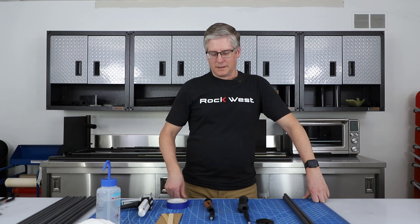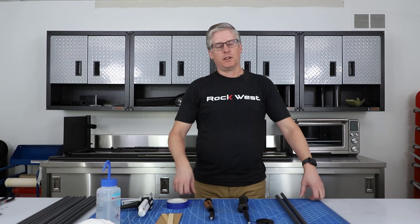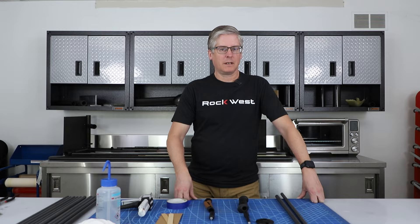John, back here at Rockwest. Today I want to demonstrate just a simple at-home project you can do for yourself — taking Rockwest tubes and turning them into ski poles or a walking stick. You can make anything from alpine ski poles to cross-country ski poles or walking sticks.